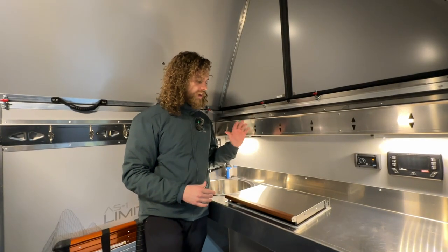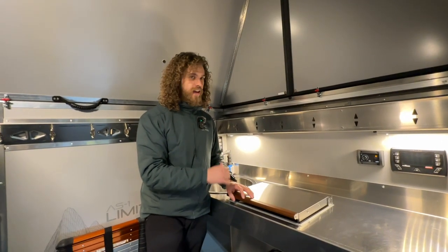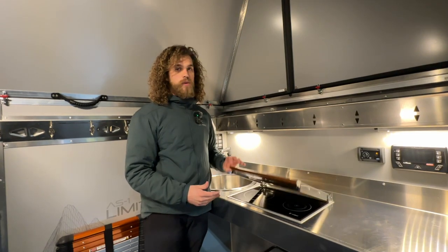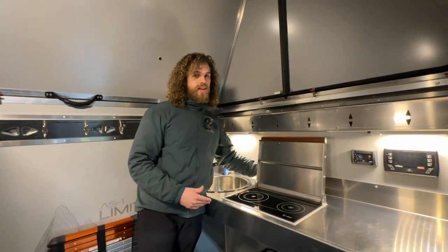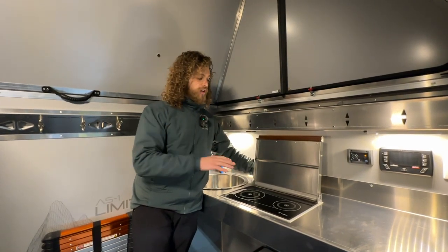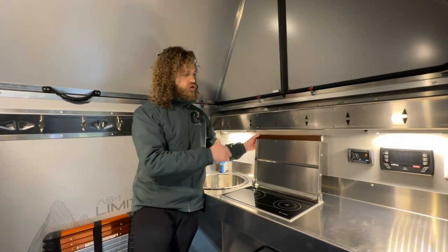As soon as you turn it on you'll hear the fan kick on, and that fan is blowing air across the heat element into the unit. When you open that lid, the fan gets deflected back so it's no longer pushing that hot air into the unit as you're cooking.